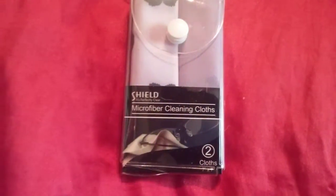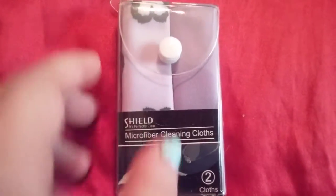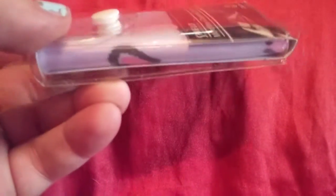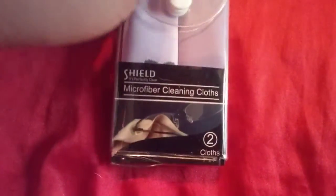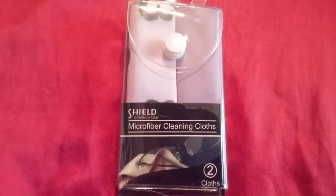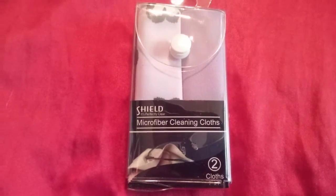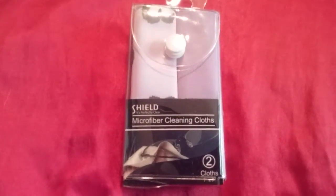Never use a paper towel on your glasses because they will scratch. Always use these type of microfiber cleaning cloths. They also have a single one and you can always ask for a sample one at Walmart, because sometimes they have the ones that say Walmart on them when you go to see the Vision Clinic. So give these a try. They retail for $6.99 at Walmart Vision Center.